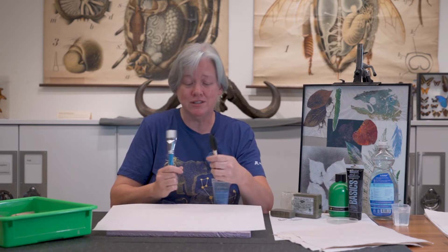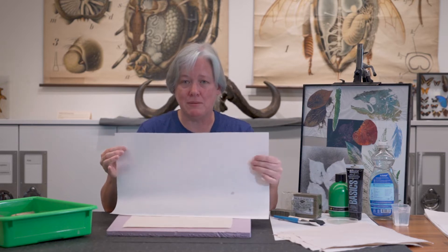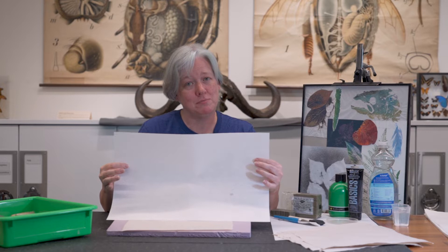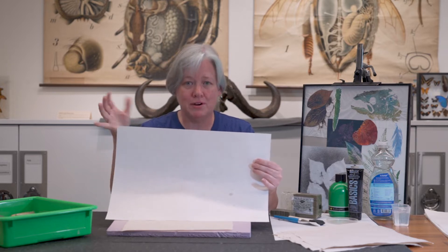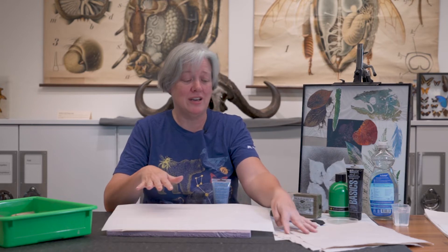And then you will need a brush — a couple different types. This is a bristle brush, and this is a sponge brush. If you have a piece of sponge at home you can use that as well. Probably the most difficult thing to get a hold of is the paper. You need a soft, very flexible paper — usually a rice paper works best. This is a mulberry rice paper. It has a soft fuzzy side and then a shiny, slick side. Newspaper will work as well, and you can even do it on fabric like a t-shirt.